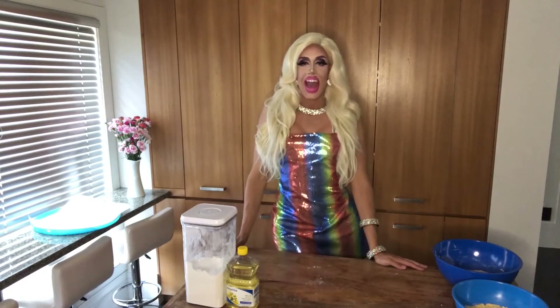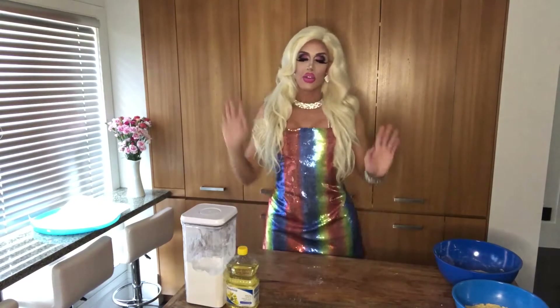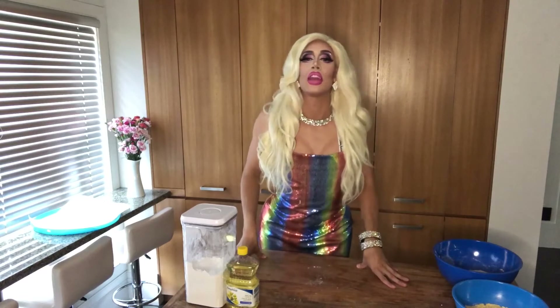Hello everyone and welcome to Mona Makes! Today on our first official Mona Makes, I will be teaching you my weekly DIY project and we are going to learn how to make traditional pierogies. I'm so excited — welcome everyone!